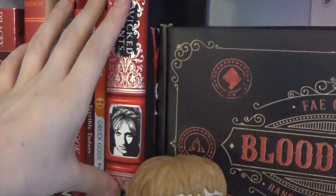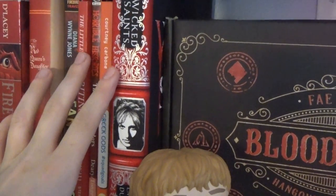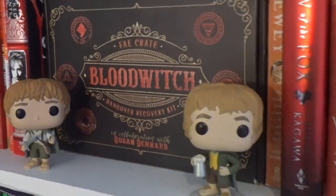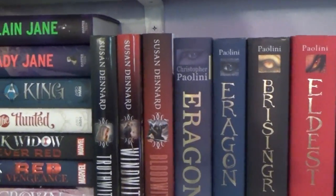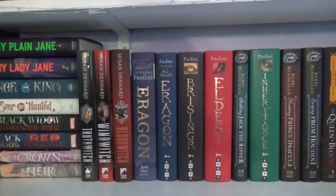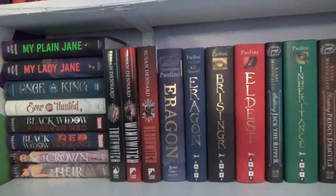This is the Wicked Saints — it's the Owl Crate version, I believe, off the top of my head. And there are some of my Hobbits. Moving down, this is my series shelf, or one of two.